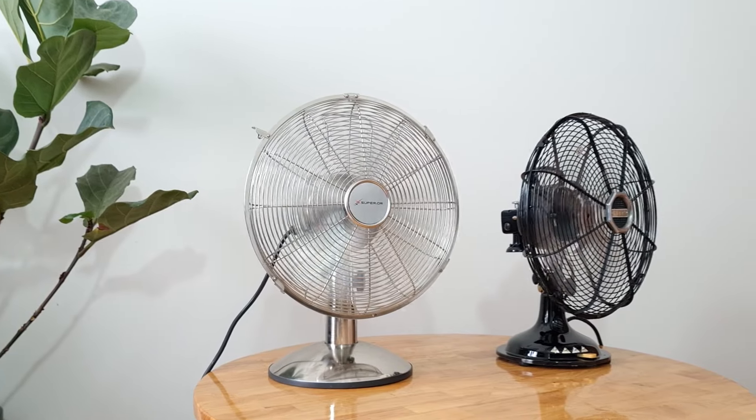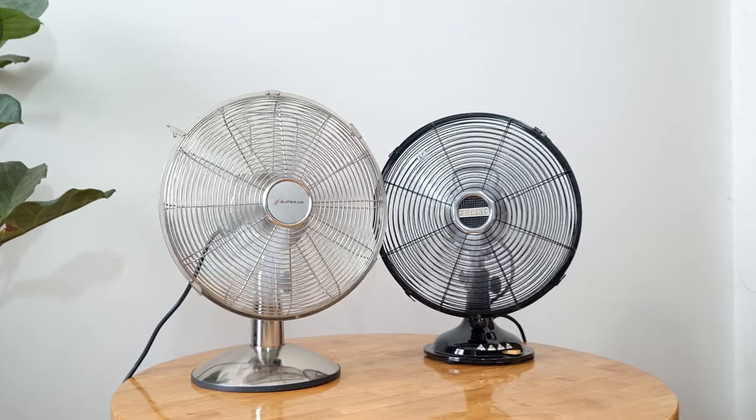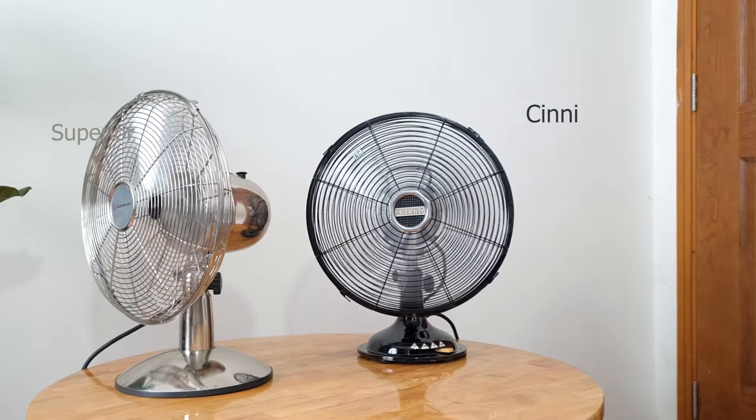Quay trở lại với ngày hôm nay, em sẽ đem đến cho tất cả anh em một bộ sưu tập về quạt. Quạt này đến từ châu Âu. Trên bàn của em là hai cái quạt để bàn đến từ hai thương hiệu đó là Sony và Super Real - hai thương hiệu khá lâu đời của Đức.